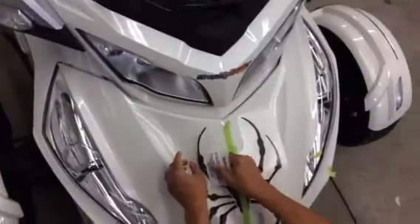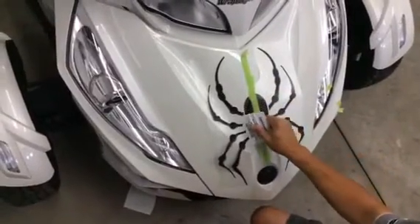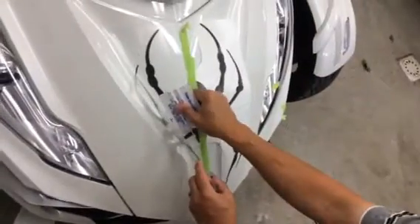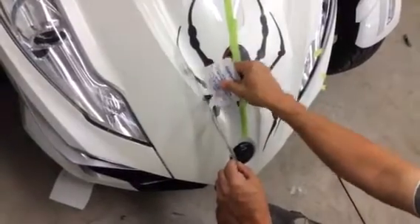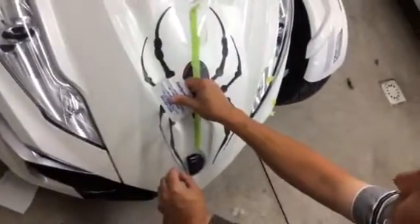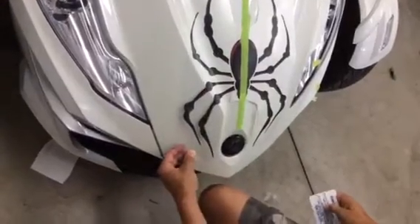The nice thing about this film is it's quite forgiving — if we have to, we can pick it back up and reposition it. Squeegeeing from the middle, you can work it and pull it up, but the whole idea is to put the transfer tape down smoothly without any bubbles or bumps. We're doing this in real time so you can see about how long it takes.